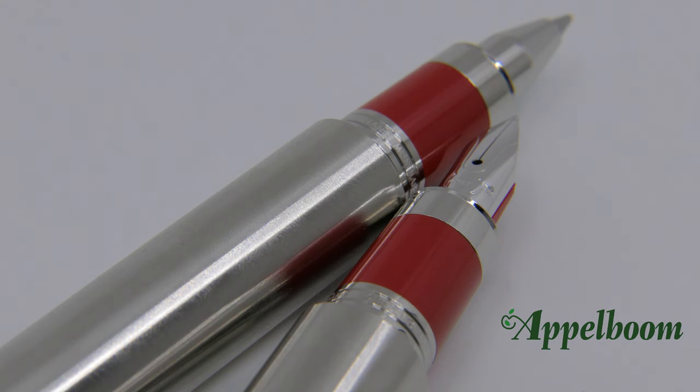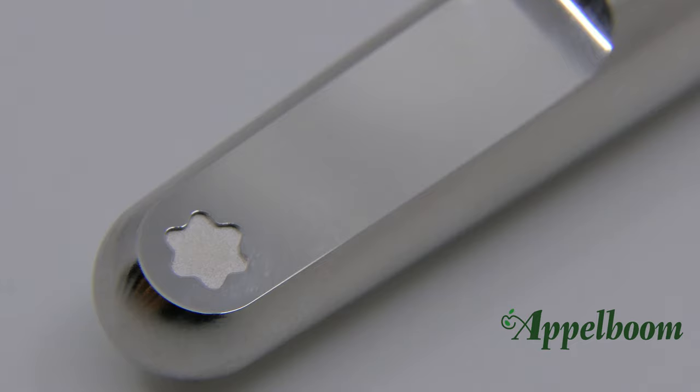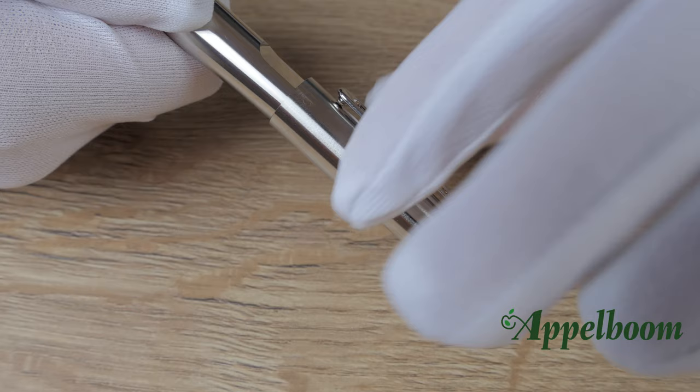This new version of the Montblanc M is available as a fountain pen and a rollerball. Newson is known for smooth geometric lines and tends to avoid sharp edges, and that philosophy shaped this collection. The most eye-catching design element of the Montblanc M is the cap top with the Montblanc emblem. On this edition there is a magnet hidden in the cap top to allow the pen to be posted, a feature present on both the fountain pen and rollerball.